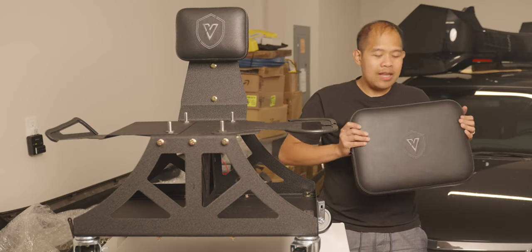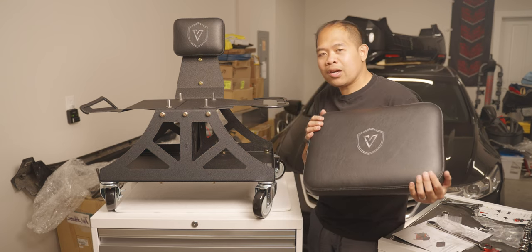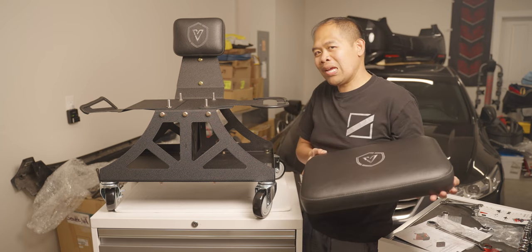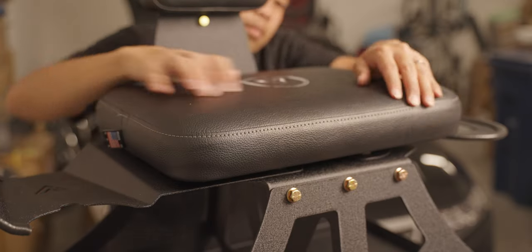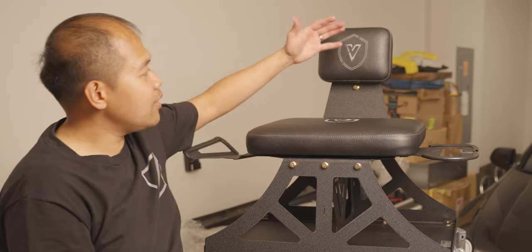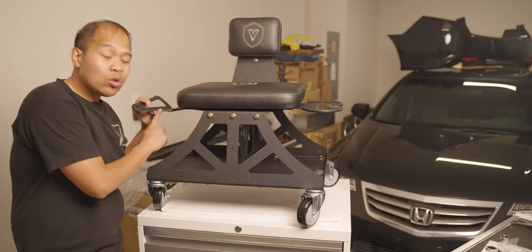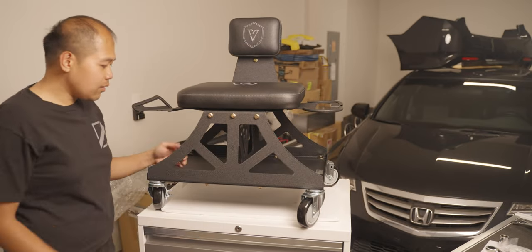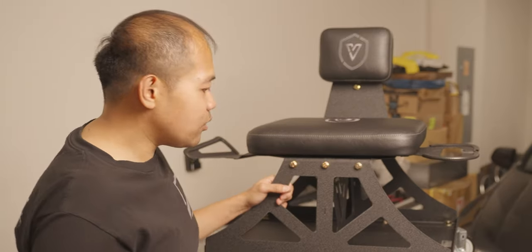And the moment that everyone has been waiting for — the final piece of the Viper chair. It's a very nice cushion. Let's put it on! And just like that, you have a nice Viper chair with a lovely backrest addition, polisher holder, and the tool holder as well. Overall everything is sturdy, well designed, well built, and all of the craftsmanship is very spot on.